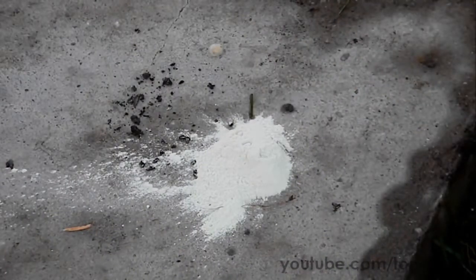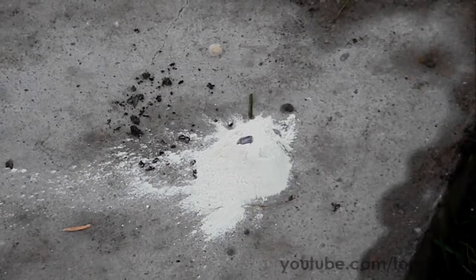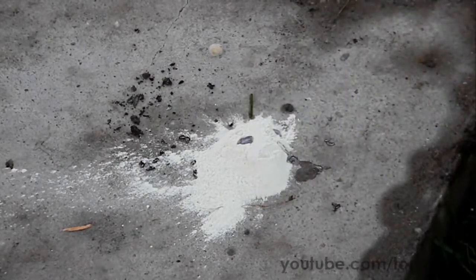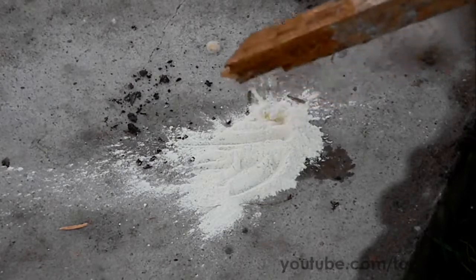Next, the reaction of sodium and sulfur. I have poured a little bit of sulfur on the stove and now I'm adding the pieces of sodium. To start the reaction you must moisten the sodium — for this I have used a wet piece of stick.